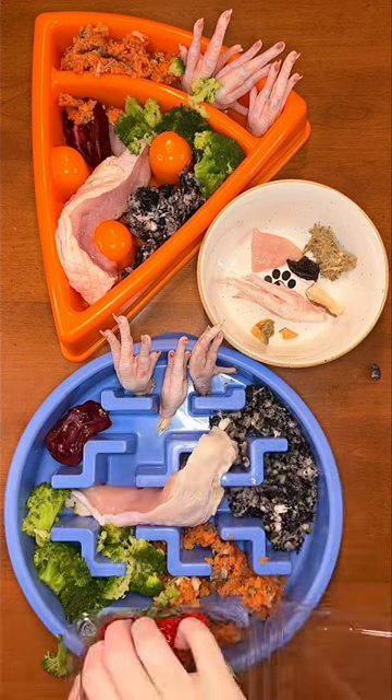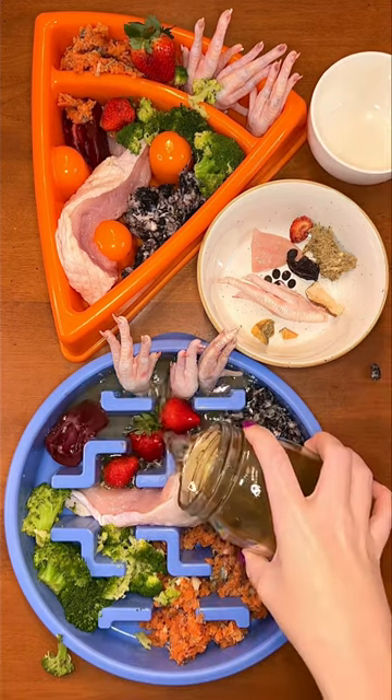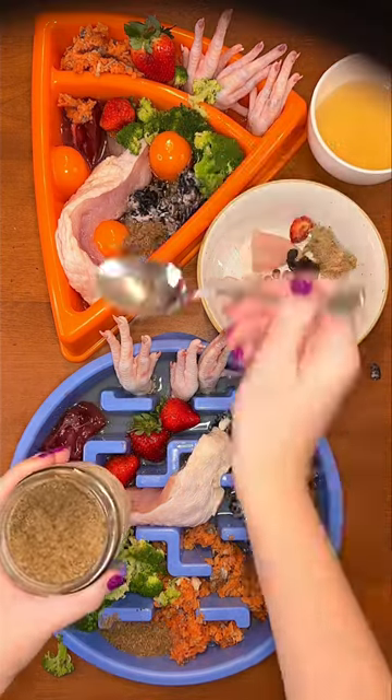For fruit, the big dogs are having fresh organic strawberries. Last up is bone broth for everyone, flax seeds for the big dogs, and flax seed oil for Buddy. Follow me for more dog bowl videos and go to kaylakowalski.com for help with your dog's diet.